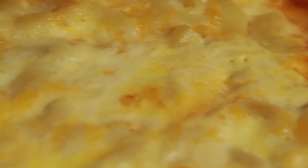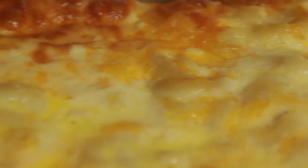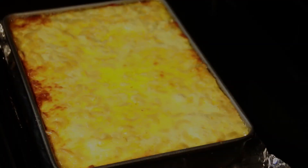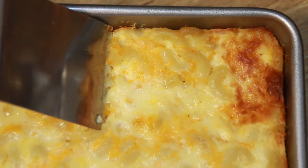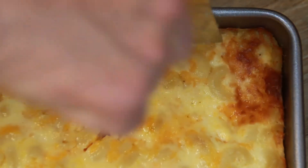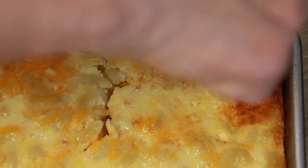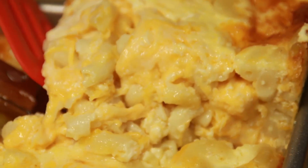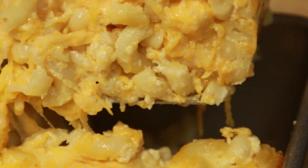When the top is nice and golden brown and everything's bubbly and brown and looks so delicious, you know it's done. Take it out and let it sit on the counter for at least 15 minutes — 20 is better. After that rest, cut into it.